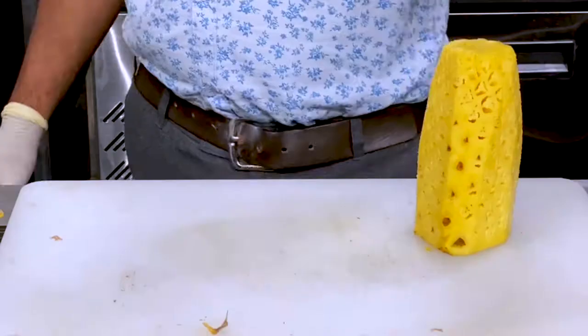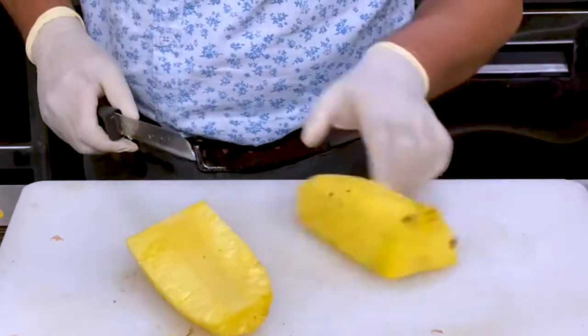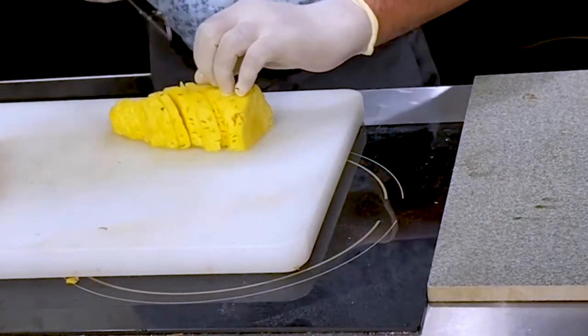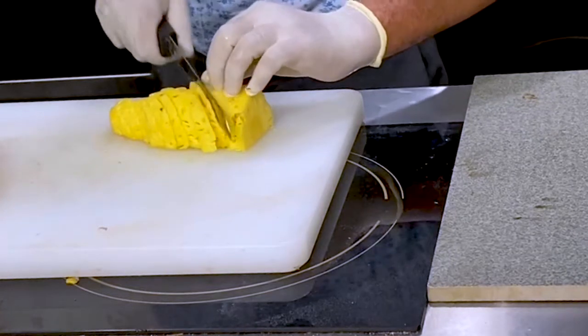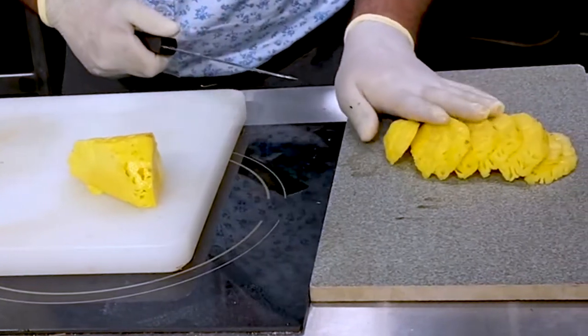Just throw them away, making it more presentable. Cut it like this, and with the help of a knife make thin slices. Spread them out on your plate.